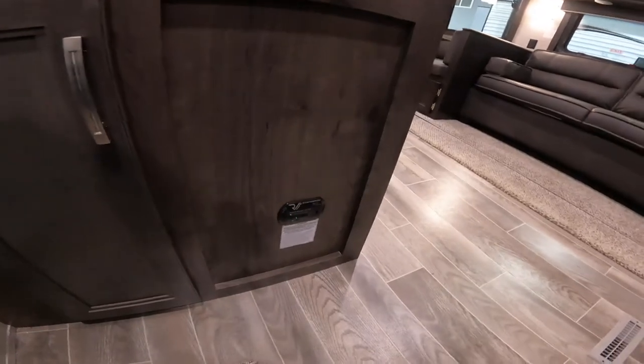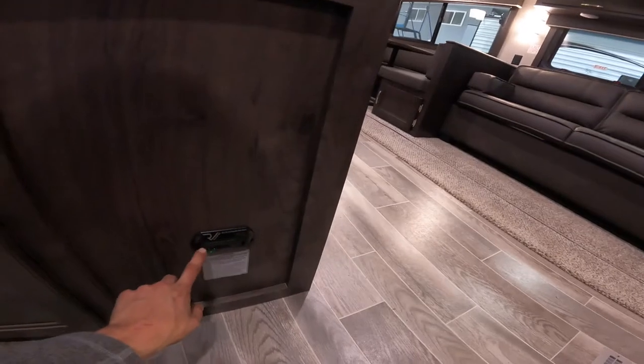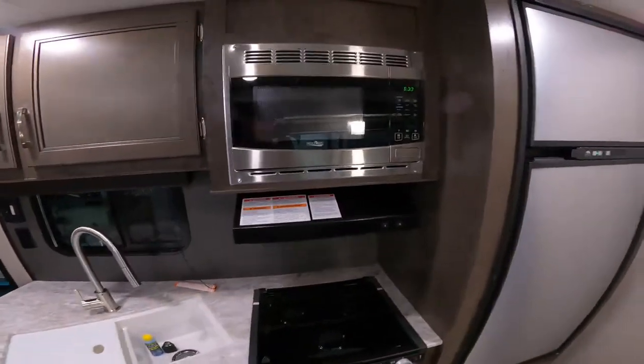Just when you come inside the door you have your fire extinguisher and your CO detector. I suggest whenever you go out camping, press the little button to test it just to make sure it's working.